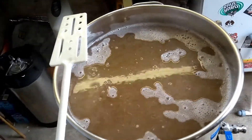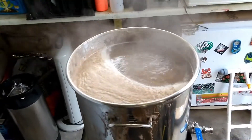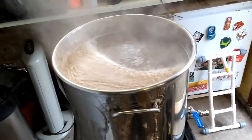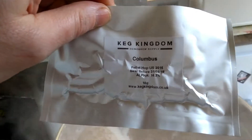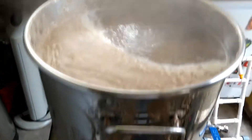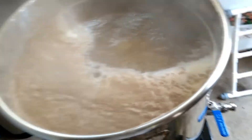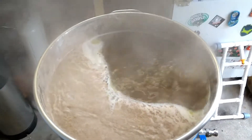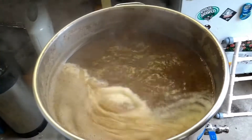Let's cut to temperature — I wasn't quite paying attention and I had a massive boil over. It's under control now, just sprayed it with a little bit of cold water. I've got here 10 grams of Columbus — I can smell the wort burning on the side of the vessel. So 10 grams Columbus going straight in; I'm not going to mess about with a hop bag today.